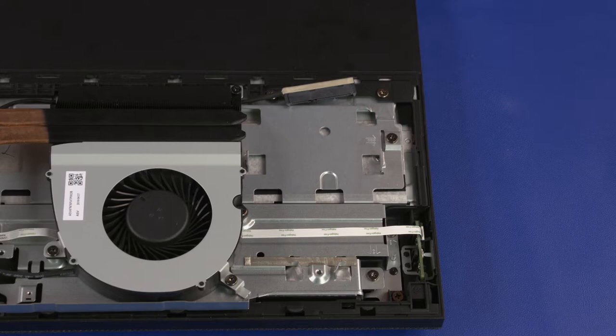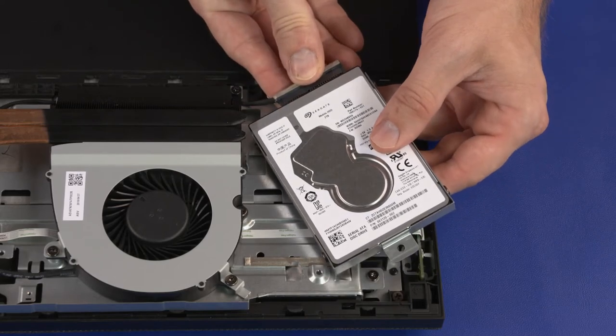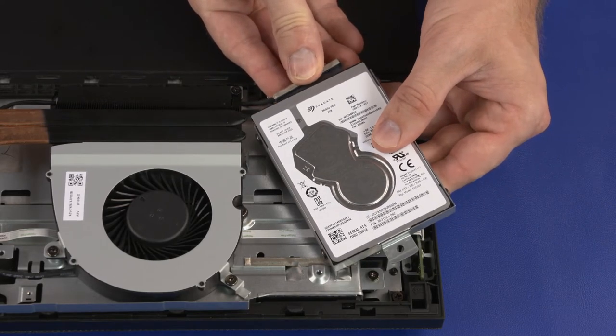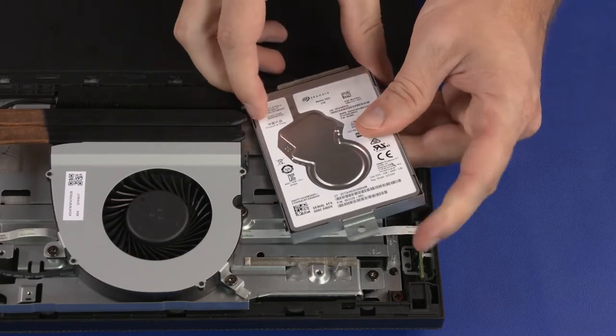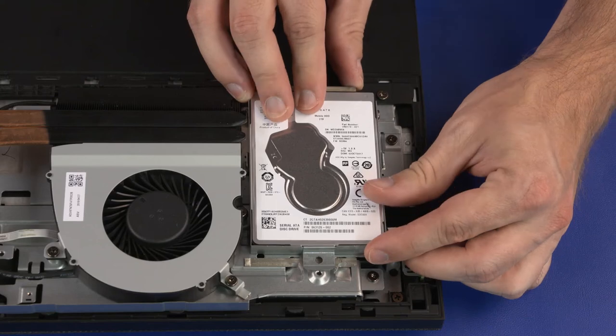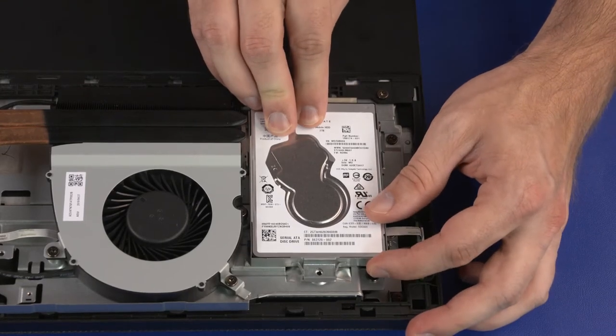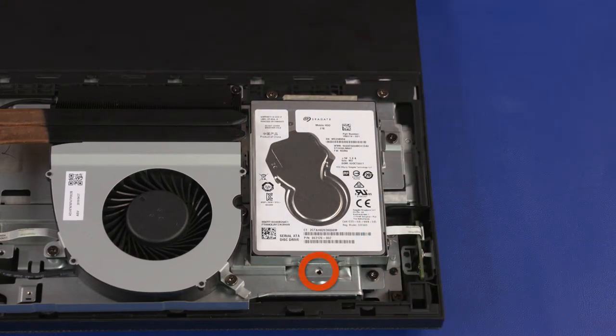Storage Drive Replacement — Important: If you are replacing the storage drive, the mounting screws and bracket will need to be removed from the old storage drive and attached to the new storage drive. Align the key in the SATA cable with the notch in the storage drive connector and insert the SATA cable. Align the retention tabs on the storage drive assembly with the cutouts in the chassis and place the storage drive assembly into position. Slide the storage drive assembly toward the bottom edge of the unit to secure it into place. Replace the 6.5 mm P1 Phillips-head screw that secures the storage drive assembly to the chassis.